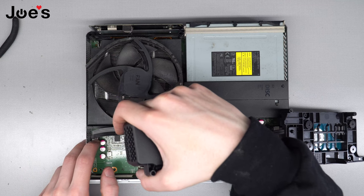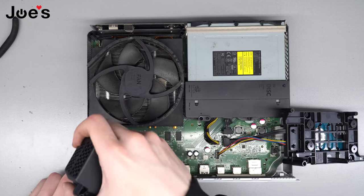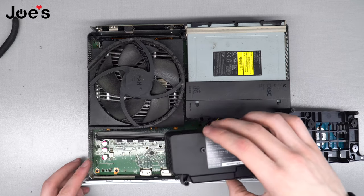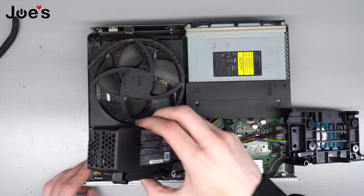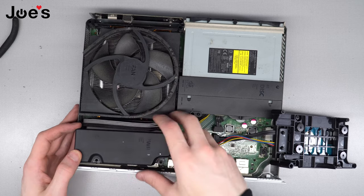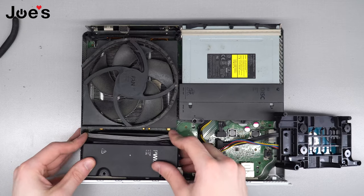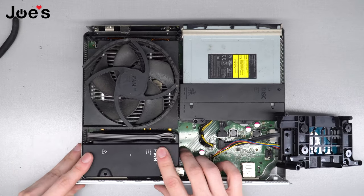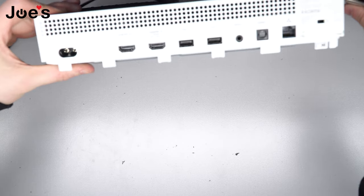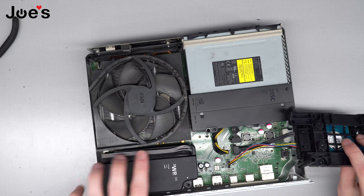We're going to plug this guy in — remember you want the clip against the wall. Line it up and just press down; make sure it clicks. Press down on the cables and make sure it's seated in properly. Now hold it upside down, pull it like this, and lay it down so this cable runs along the top. Wiggle it around and look in the power socket to make sure all the pins are lined up.